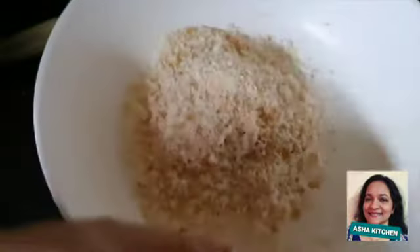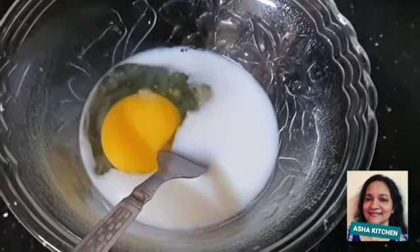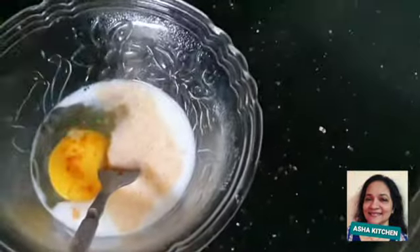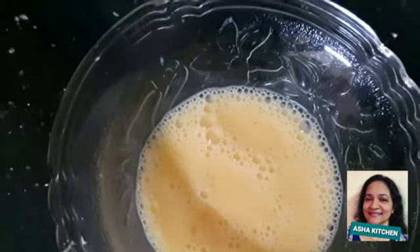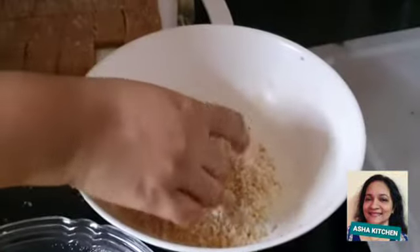I like breadcrumbs. I like pepper powder and chili powder. If you don't have a taste like this, you can do it with pepper powder, chili powder, and a bit of color and taste. You can coat it with breadcrumbs.